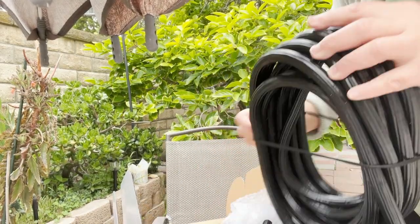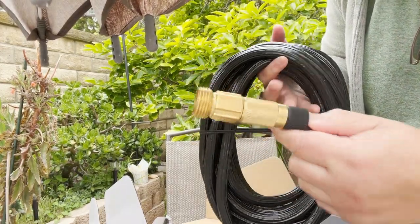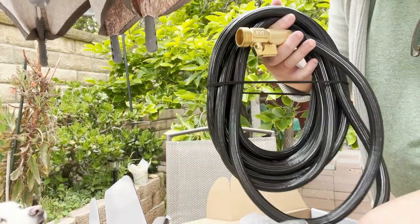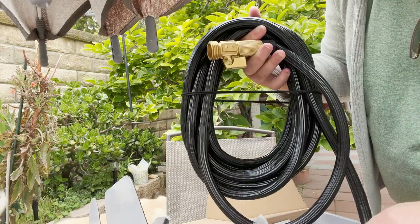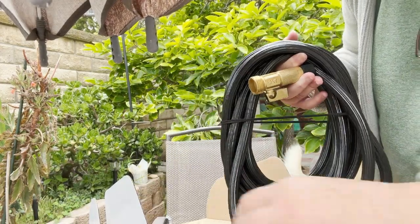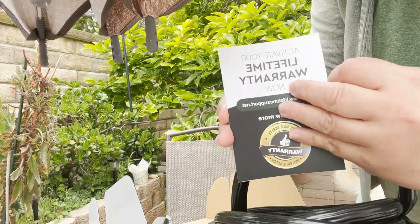So this is what's inside the box. There's a hook hanger, tape, and an extra fitting — and this one has a lifetime warranty.